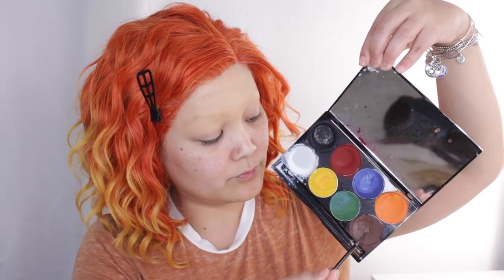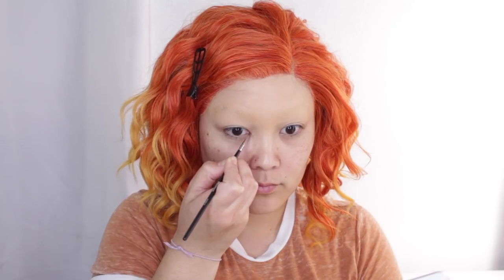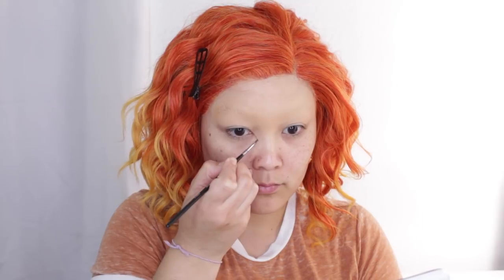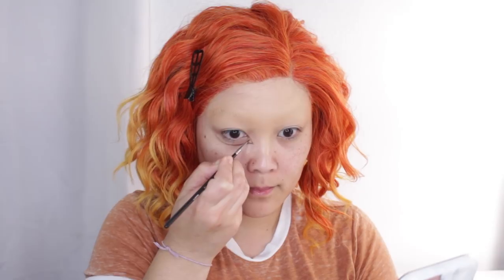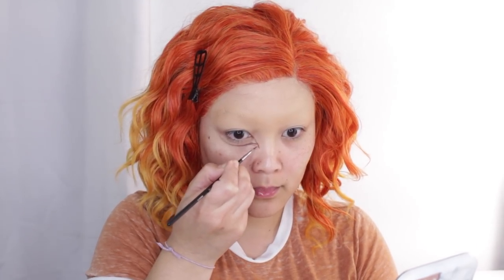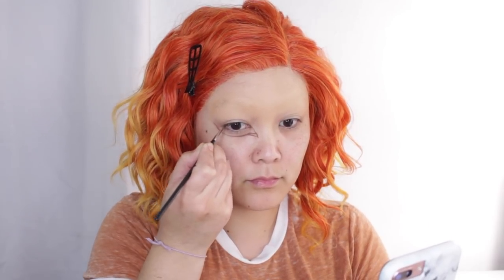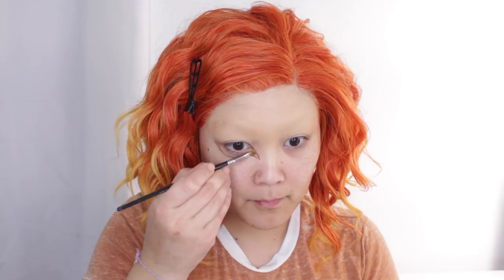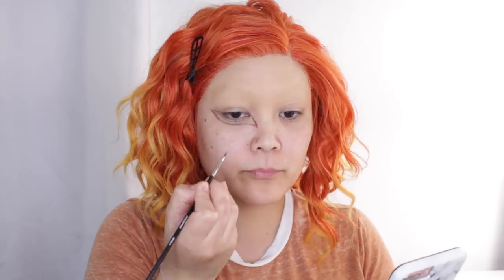Once the brows are blocked, I'm going to use some brown face paint and start sketching out the design of the eyes. A lot of the focus and detail is underneath our natural eyelids, so we're extending it down. I have a reference picture of a Bratz doll that I'm following — she has kind of a cat eye shape, so the front looks a little cat eye-ish.